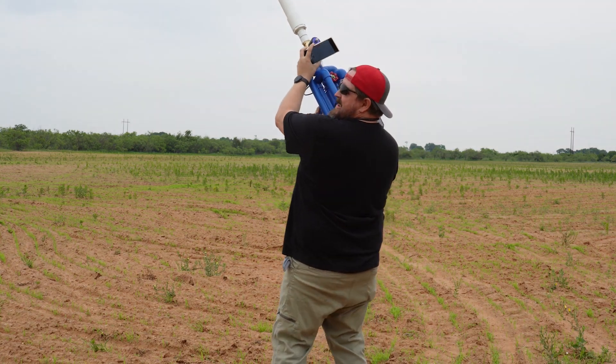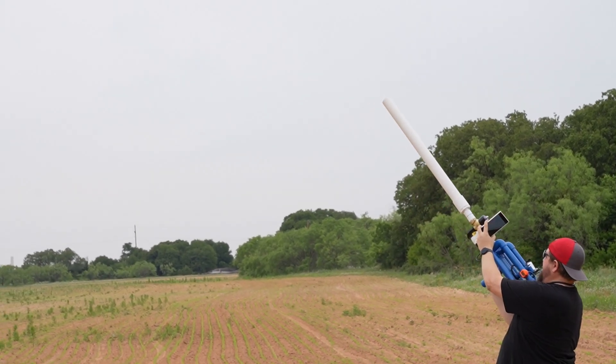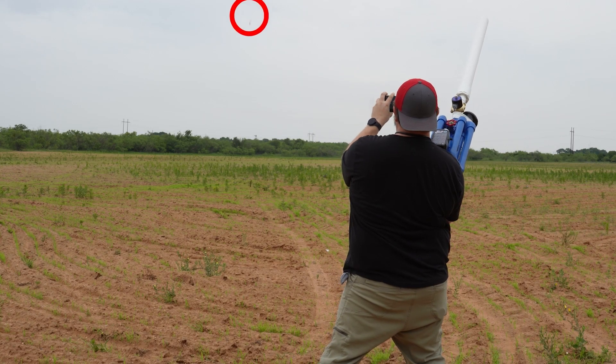Are you ready? I'm ready. All right, here we go. In three, two, one. Three, two, one.